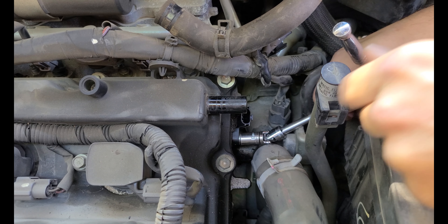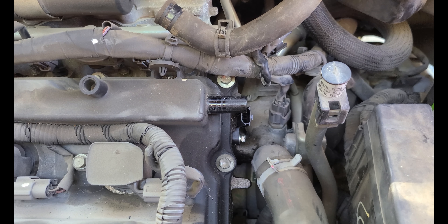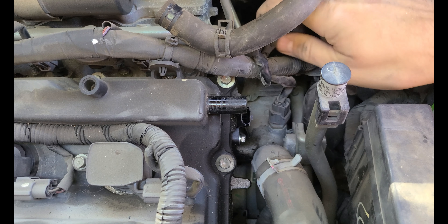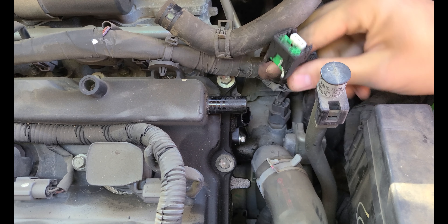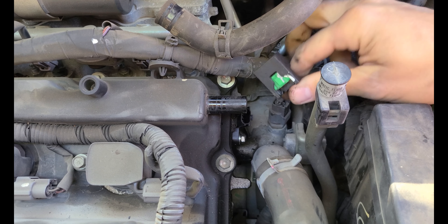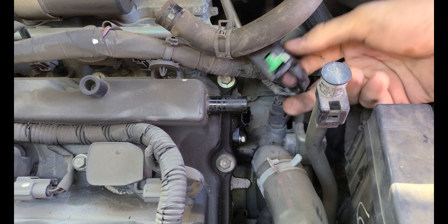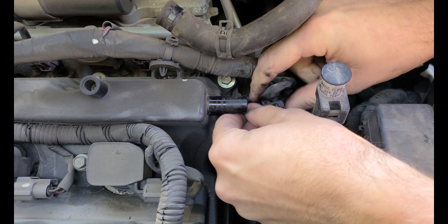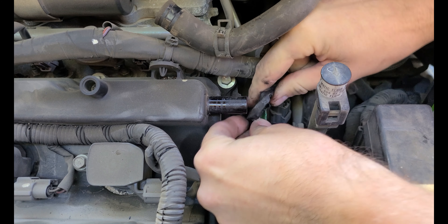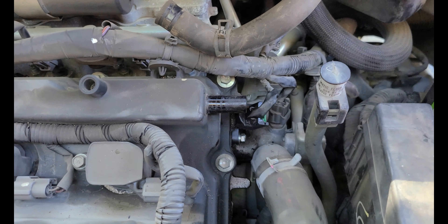That is pretty much it — this thing is done. For 90% of you, this is all that you're going to need to do to get rid of your check engine code. Just plug this sensor back in, put this hose back on, and you're done. For you guys that want to stick around and watch me replace the rear sensor, we'll go ahead and get to that next. Most of you are not going to have to do that, so you can end it right here.